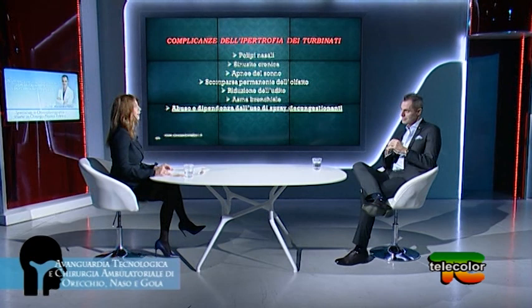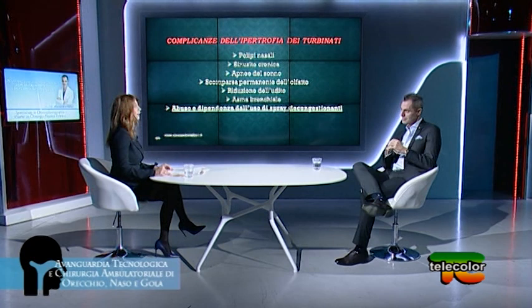Tornando all'ipertrofia dei turbinati, i sintomi possono essere tanti, come il mal di testa. Vivere con una molletta nel naso è quanto mai odioso: riducendo l'apporto d'aria a livello dei polmoni e lo scambio cardiovascolare-respiratorio, si riduce l'ossigeno anche a livello cerebrale. La cefalea persistente senza altra spiegazione può essere riconducibile al naso chiuso. Questa cefalea ha un nome preciso: cefalea rinogena, cioè un mal di testa che deriva dal naso congestionato.